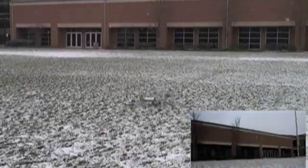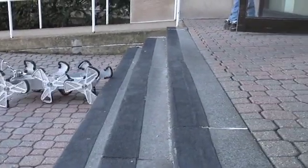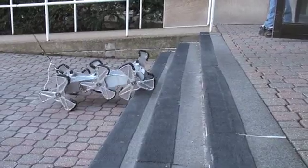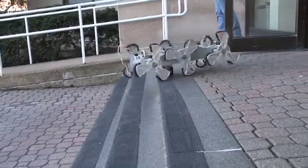DAGSI WEGS has two large, flexible payload bays, each measuring 7 inches by 13 inches, for sensors, power, and other control electronics. DAGSI WEGS has the power to climb steep inclines and full-height stairs. Its small turning radius allows it to navigate stairwells and buildings as well as rugged outdoor terrain.